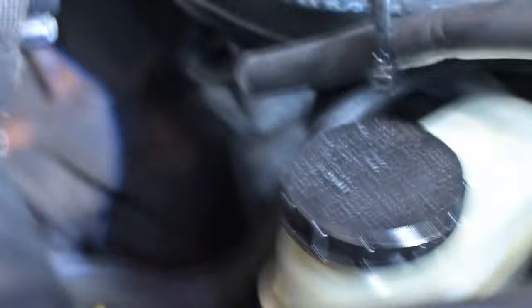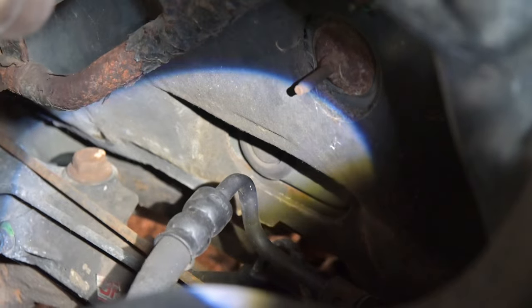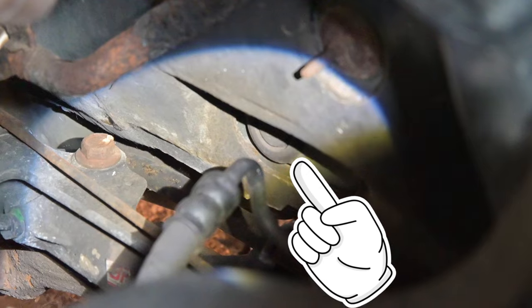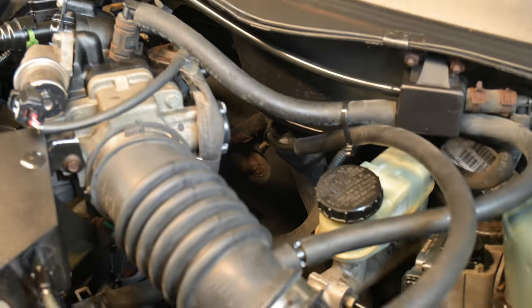I'm going to zoom in. Let's see if I can get into it. Right there — you can just about see it. I'll put a pointer up there so you can see. Kind of hard to see from this angle, but that right there is a little plug that you can actually just pop out. Here I'll zoom out so you can see exactly where it was at. Just kind of straight through there, look down and you'll see it.